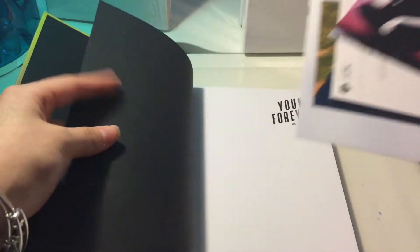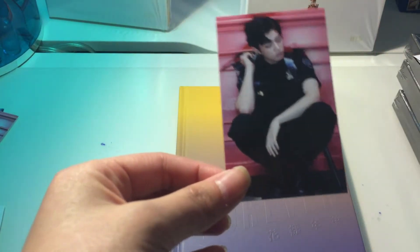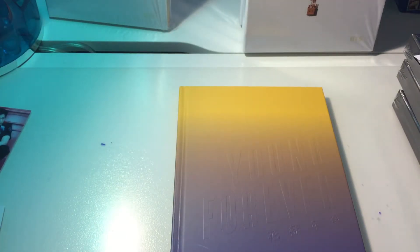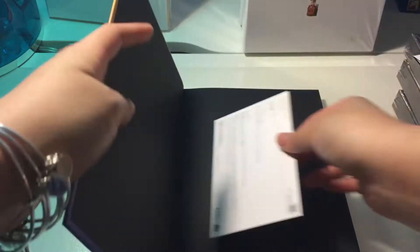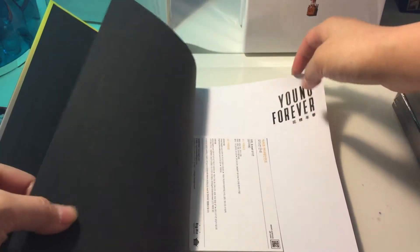That's my photocards, and then the Young Forever photocard — so it's black and matte inside. Oh my god — I got Jimin! I don't have duplicates for this, but I got Jungkook's duplicate. It's definitely fine though — Jungkook's is really easy to trade with, so that's good. I'm gonna put this back in here.